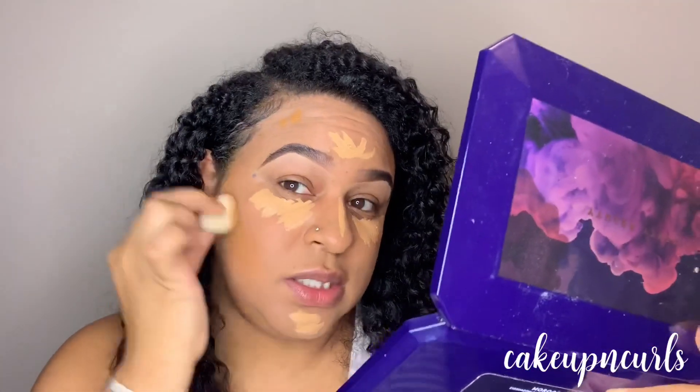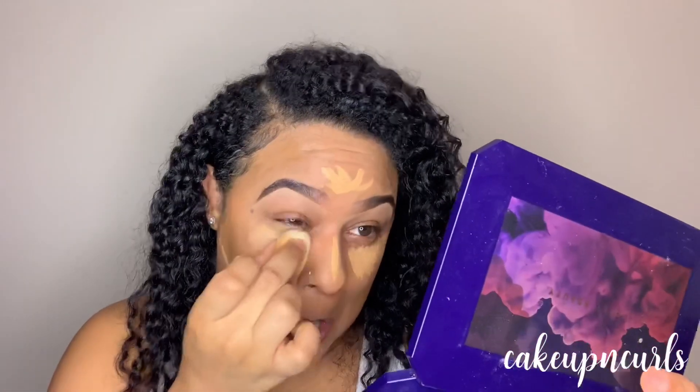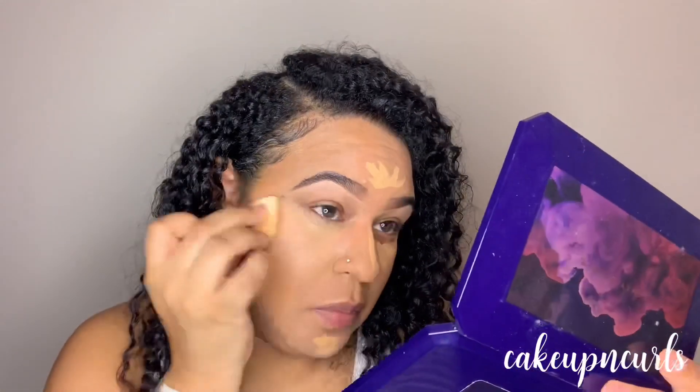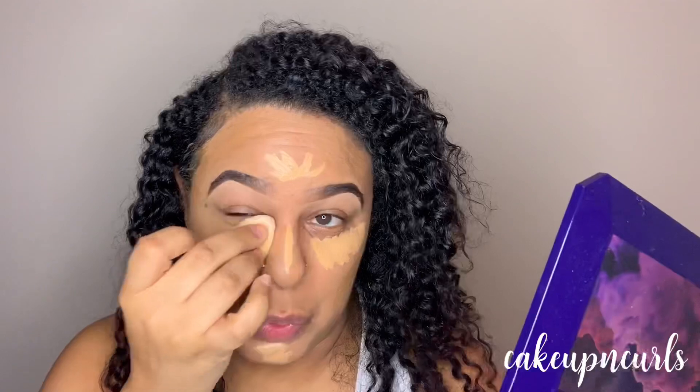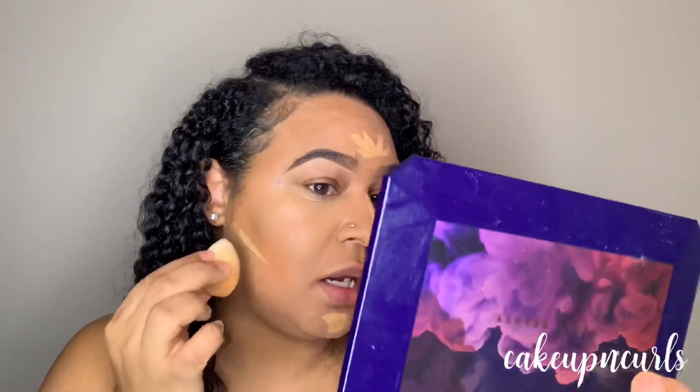As far as blending this concealer out, it blends out perfectly — I really really love how this blends out. Next I'm going to blend out the concealer underneath the eye as well. This concealer blends out so beautifully, it looks flawless. I would say this is a medium to full coverage concealer — it's definitely concealing my dark circles. I like that it was easy to blend even after sitting on the face, because sometimes concealers can dry out.